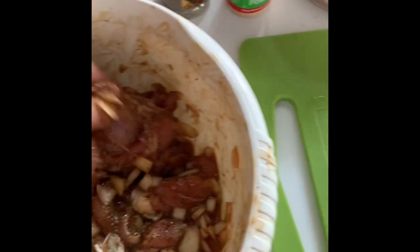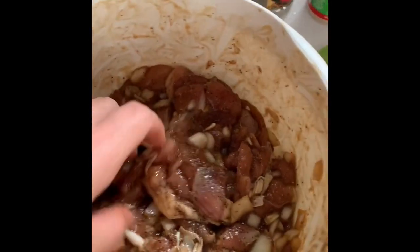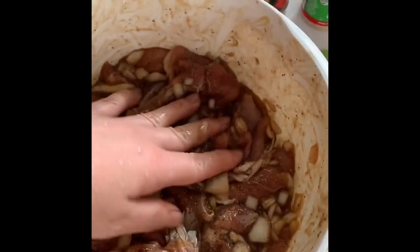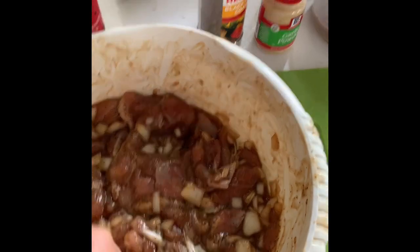Get ready — then later I will grill it. I will show you guys when I grill this chicken pie. You can try this at your house. It's very easy, simple ingredients, and very affordable.